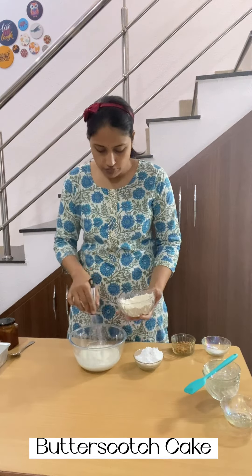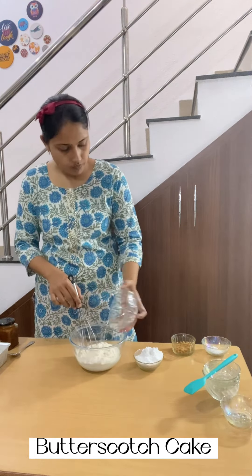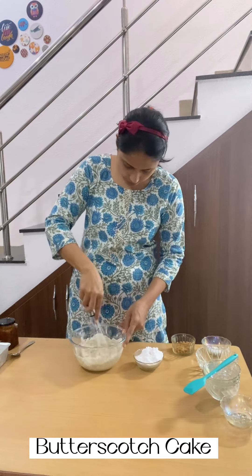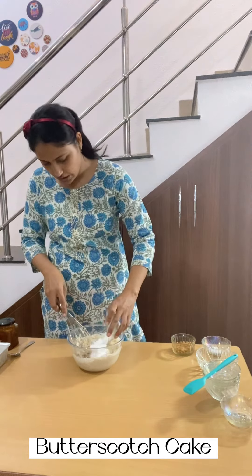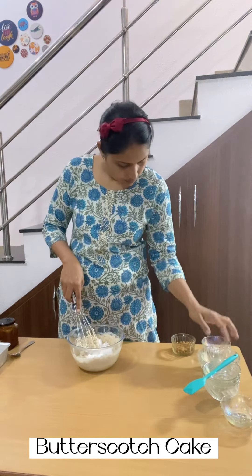Now I am adding all the dry ingredients like whole wheat flour, powdered sugar, baking powder, and baking soda. Firstly I am adding whole wheat flour which is sieved. Whenever you are using any flour, sieve it properly. Now I am adding baking powder and baking soda.